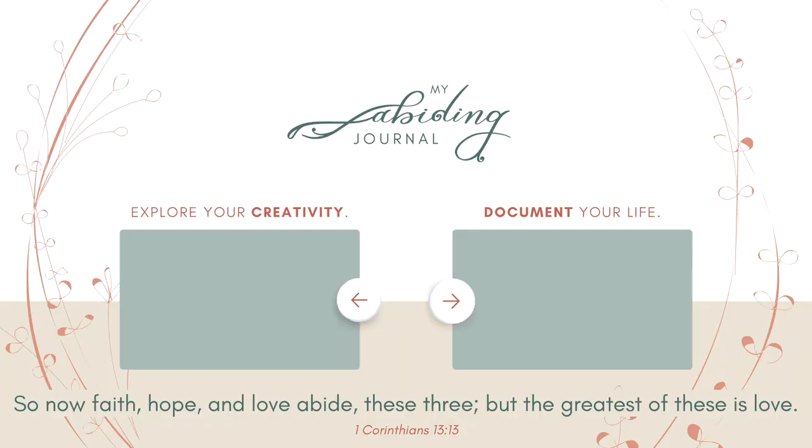That's going to be everything, fam. I am so grateful for you and so excited for this year. I think there is a lot of fun in store for us as we continue to explore our creativity and document our lives. I'm so humbled and grateful that you are here on this journey with me. Thank you so much — I will see you in future videos. Until then, keep exploring your abiding creativity and document a life abiding in faith, hope, and love.